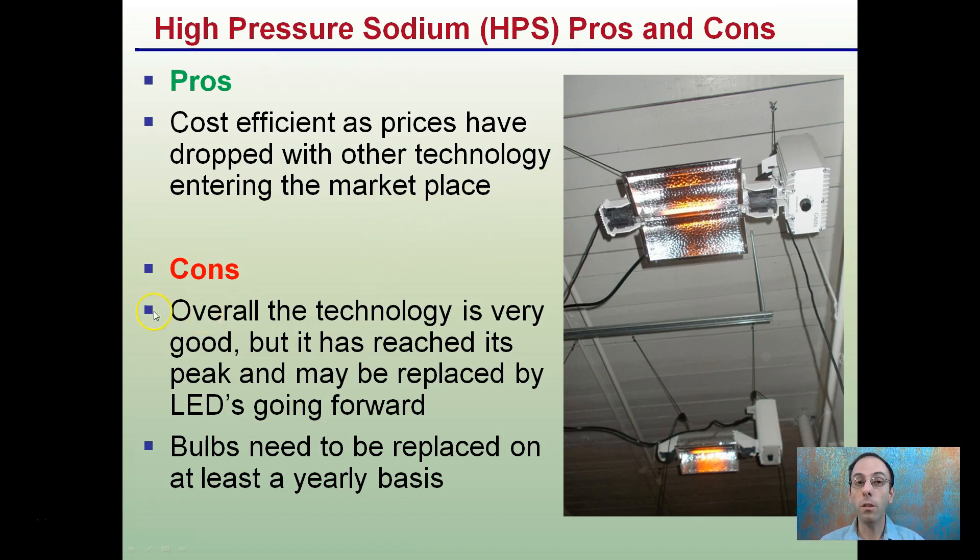Overall the technology is very good, but it's reached its peak and may be replaced by LED lights going forward. Bulbs need to be replaced on at least a yearly basis, and reflectors typically every other year to every three, or at max every four years.